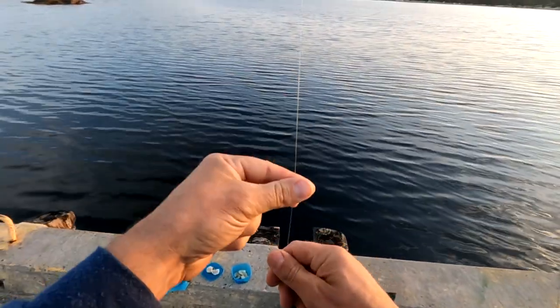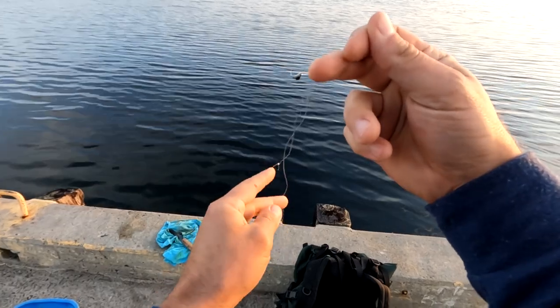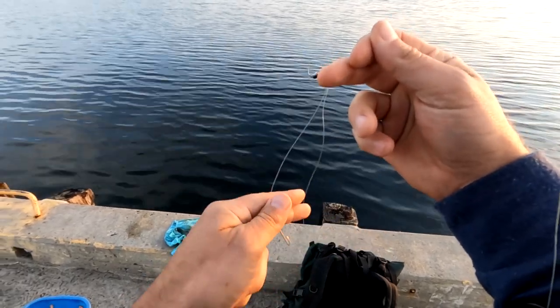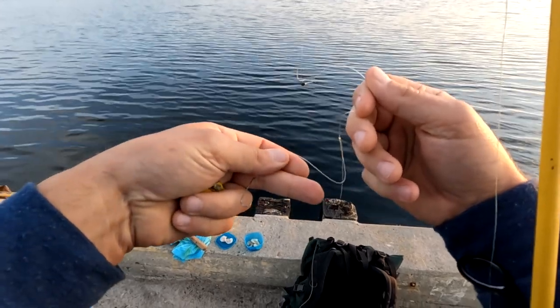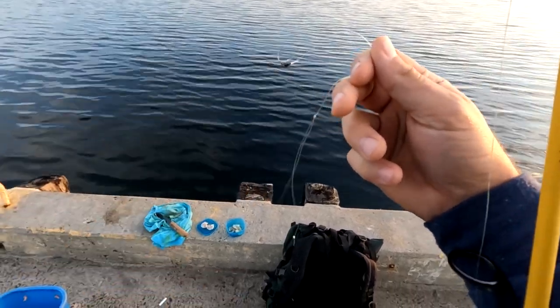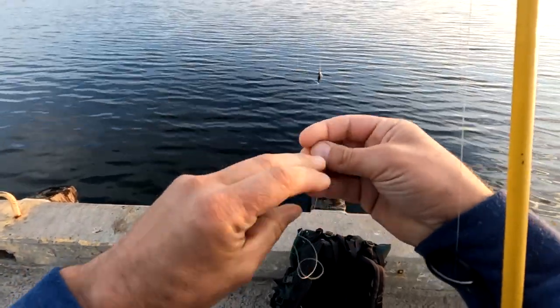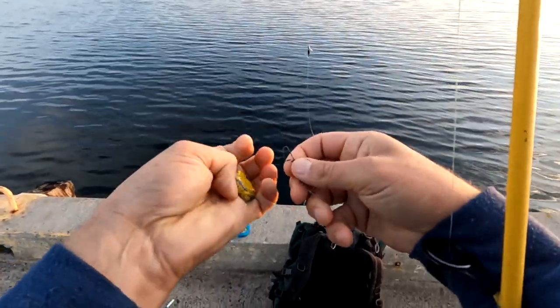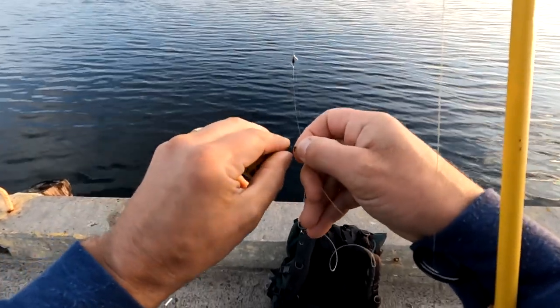This is the rig I'm working with. We've got a swivel here, and a bit of a hook coming off the main line. It's called a paternoster rig. I've actually done a video on how to tie these up. Don't buy these things — don't buy rigs, tie them yourself. Learn how to tie them yourself. It's a great thing to do when you're sitting in front of the TV instead of eating chips.